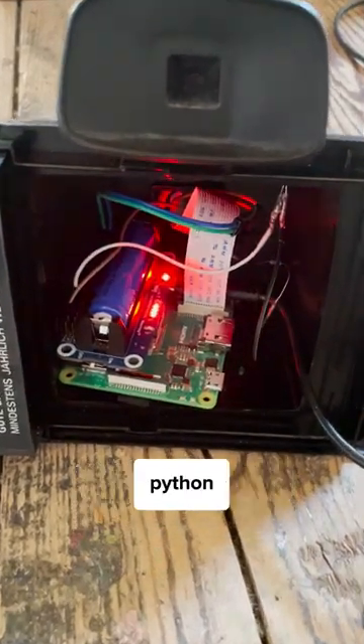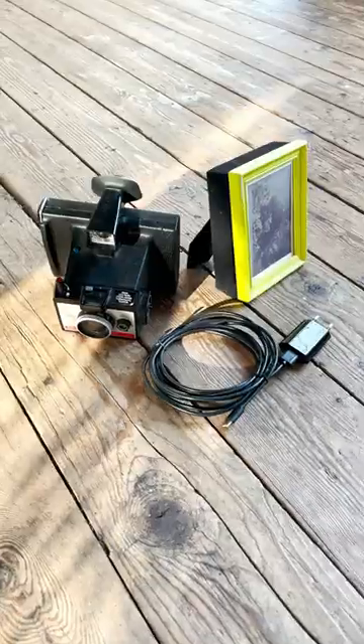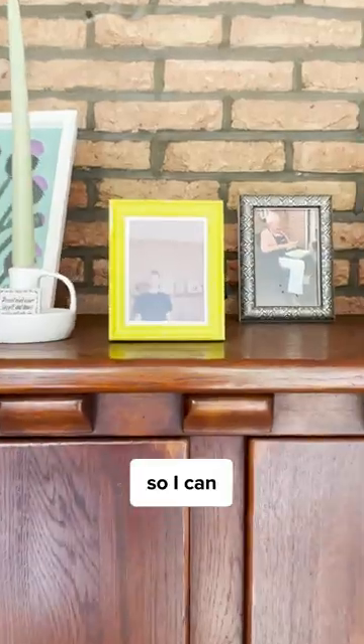It's built with two Raspberry Pis, Python, and some improvised woodwork. And I'm giving the frame to my grandma, so I can keep her posted.